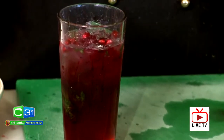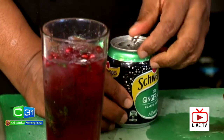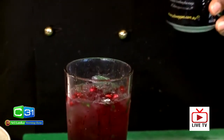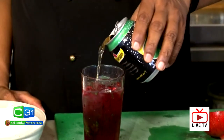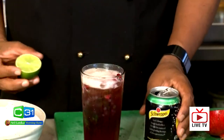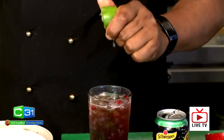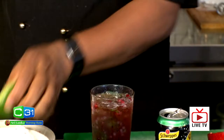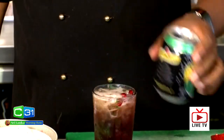And now my last ingredient is ginger ale. Ginger ale is very important because it gives you that beautiful fizz and nice sweetness. Look at that! Then a little bit of lime — just a couple of drops, not too much. And ginger ale to the top.